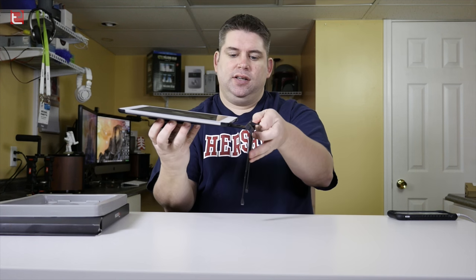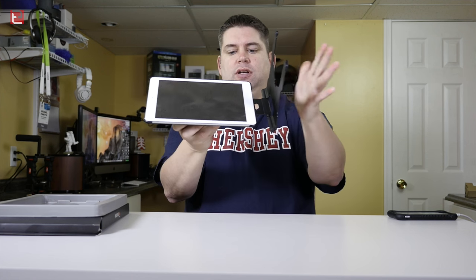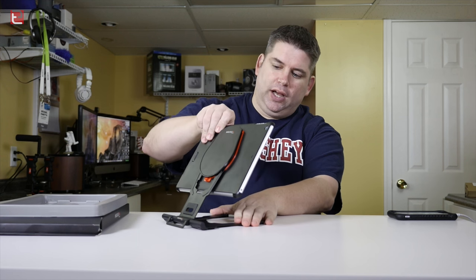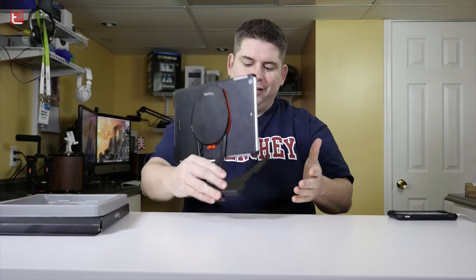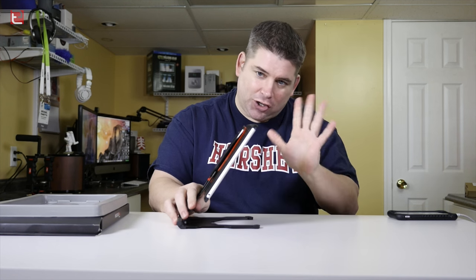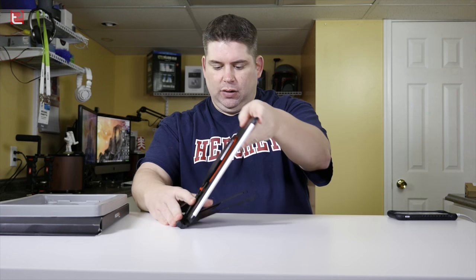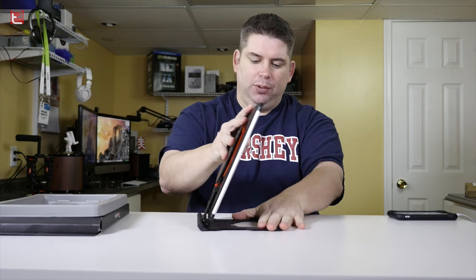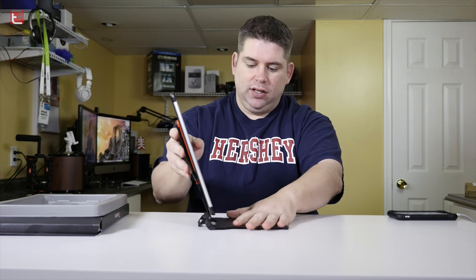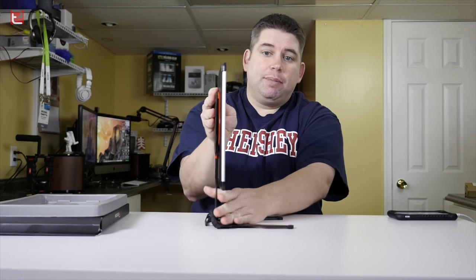You can also take this and spin it around the other way, which gives you the option of going in the opposite direction. What would you use that for? Probably not a whole lot, but if you're lying in bed and want to sit this on your lap and watch a movie, you can do it that way. If you want to go back too far you'll have the same stability issue, but the option is there. This is a very strong base overall.